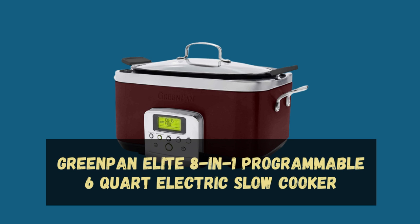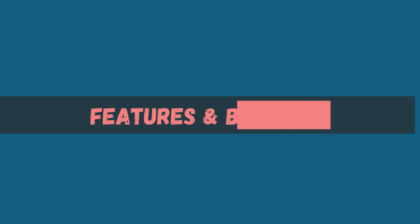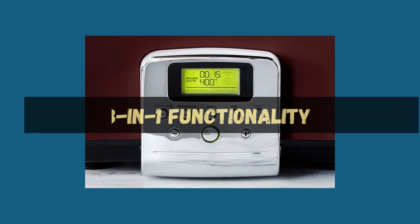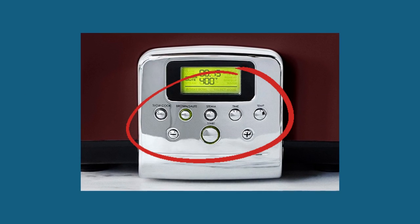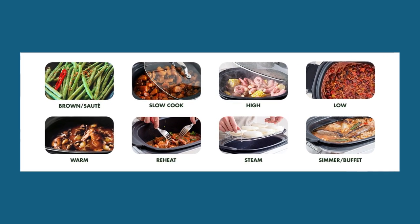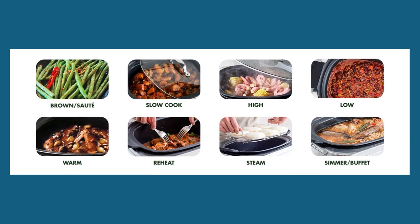It is here to make your cooking experience a breeze. You get the convenience of 8 different cooking functions in one appliance, from slow cooking and sautéing to browning, steaming, and roasting. This multi-cooker has you covered.